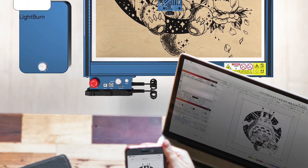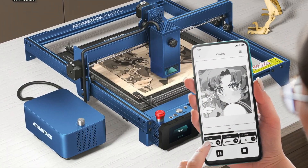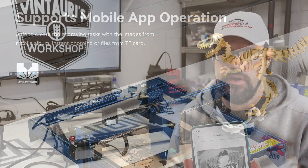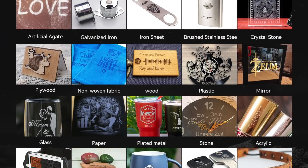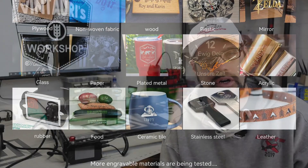For control, these are compatible with LaserGRBL and LightBurn. They also include an app you can run from your phone, which is great for playing around or mobile demonstrations. But to really get the power out of these machines, you'll want to run software on a Windows or Mac device. As for what this machine can cut: hardwoods, softwoods, MDF, acrylics, cardboard, leather, cardstock, and many natural materials.